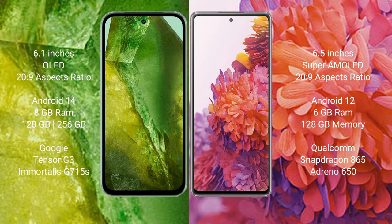Google Pixel 8a comes with 8GB RAM and up to 256GB internal storage, powered by the Google Tensor G3 processor. Samsung Galaxy S20 FE comes with 6GB or 8GB RAM and up to 256GB internal storage, powered by the Qualcomm Snapdragon 865 processor.